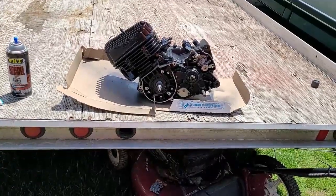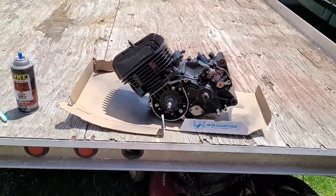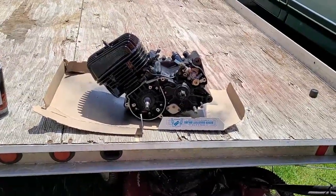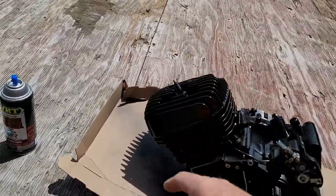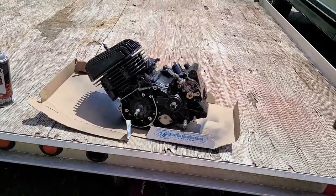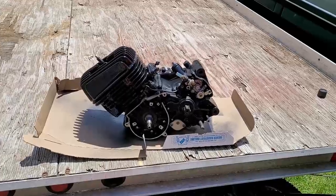I'm doing this off camera because it's kind of a tedious thing, but basically you just spray it, clean it all up, and hit it with paint to make it look pretty. Remember how the head was all white and corroded — I used an old spark plug in there. We're gonna replace the spark plug, get a new plug for this thing, and that's pretty much it. I'll see you in a little bit when we put this motor on the frame tonight.